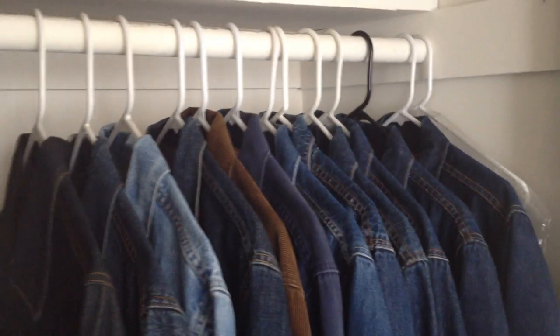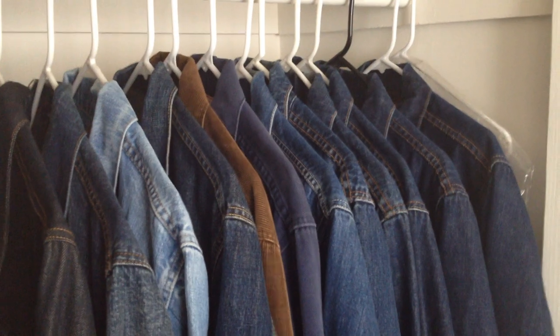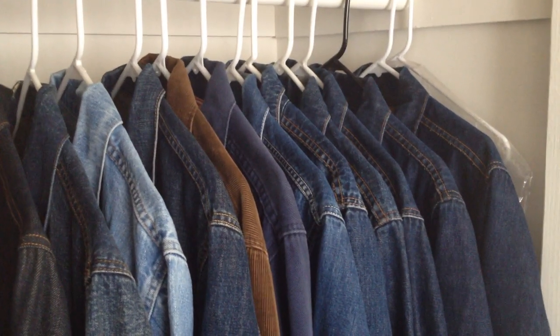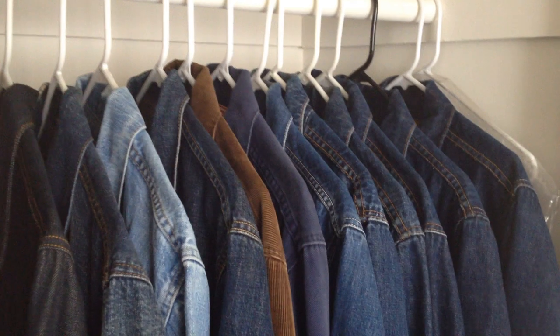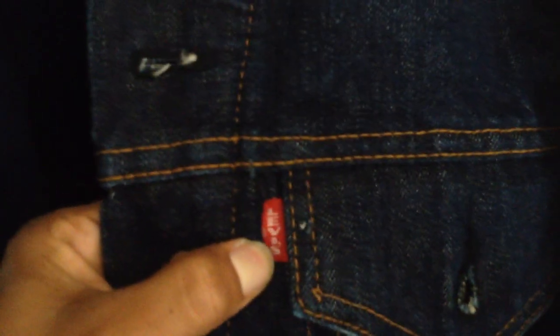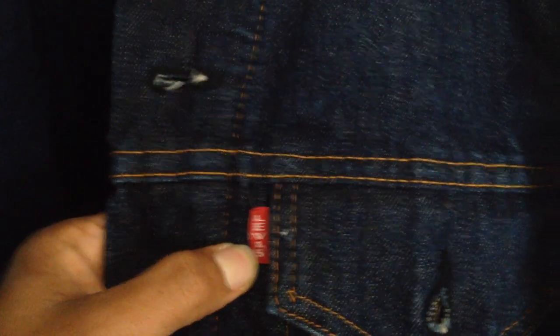This is April 2014, towards the end of the month. I wanted to make this video for all those Levi's vintage jacket collectors. I know there's not a lot of videos on YouTube on Big E jackets, so I thought I'd make one of the collection I have. When I say Big E, I mean the pocket tab — it'll have Big E on it. If you are a Levi's jacket collector, you'll definitely know what Big E means.